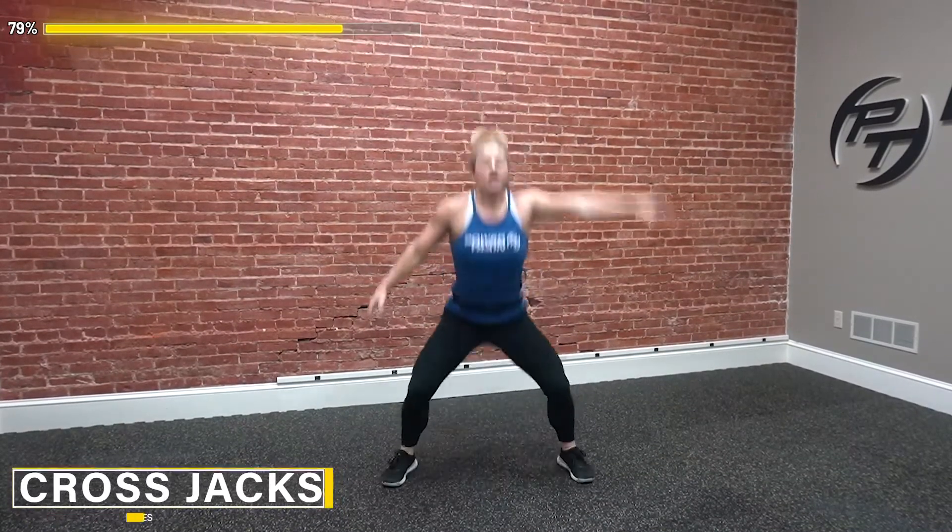Into those cross jacks. Low, cross, low, cross — get as low as you can. Drop those feet; I'm in that squat. Adding the arm — up, reach, up. Lengthening that whole side. Don't give me a bent noodle arm — reach. Take up space in this world. Make that body long.